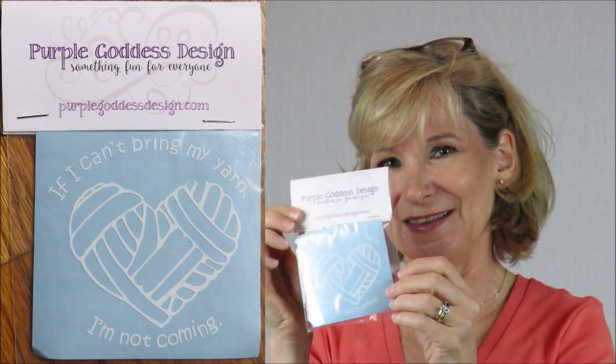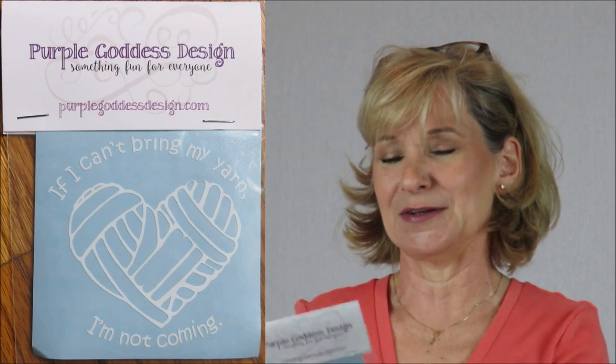With every Knit Crate you always get your yarn, two patterns, and a goodie — an extra. This one is a little decal that says 'If I can't bring my yarn, I'm not coming,' with a heart that looks like it's made of yarn. It's from purplegoddessdesign.com. In the past we've gotten things like bath bombs and bag nets and other cute little things.